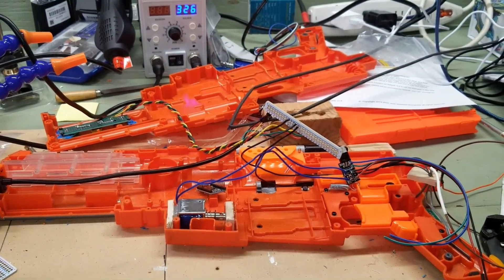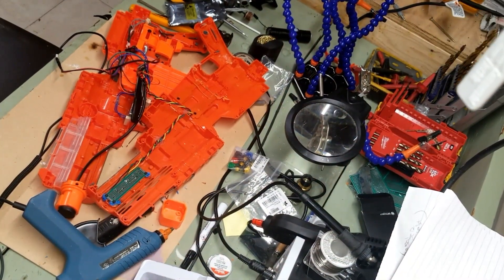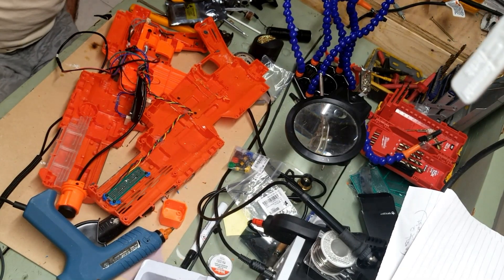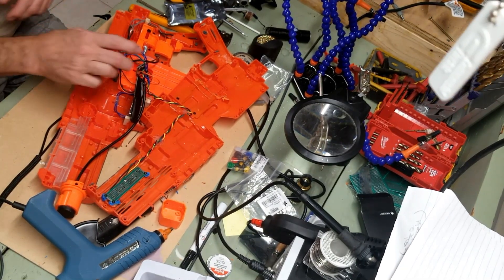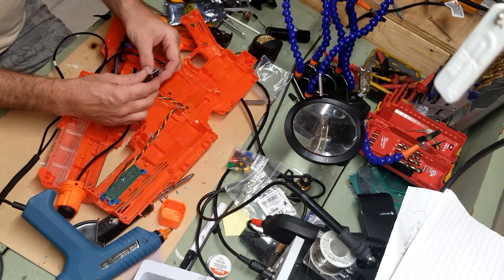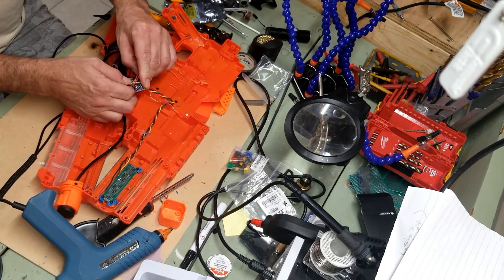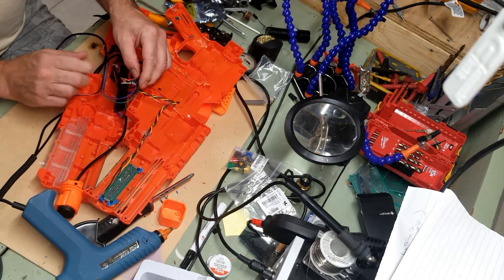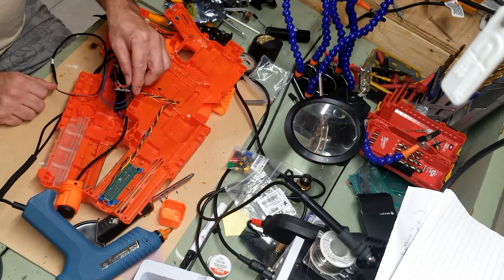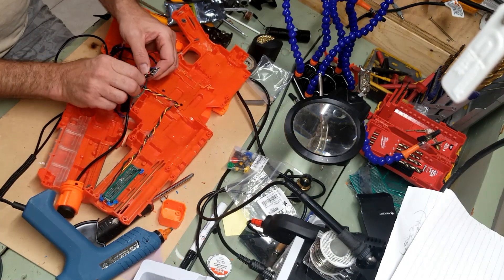I was all done — had flashed everything, had checked all the buttons — and then I heard the Windows ding and I thought I had a loose connection. I went to check it and I snapped the USB port right off the Arduino. So I've got to undo all the soldering and start over on a new one.